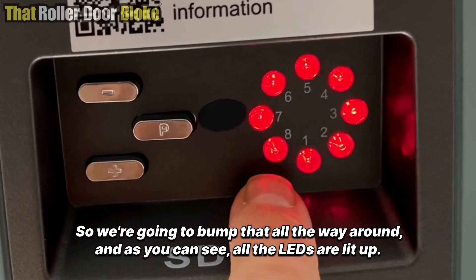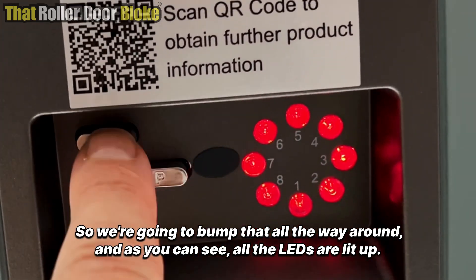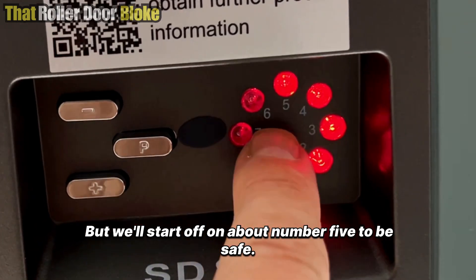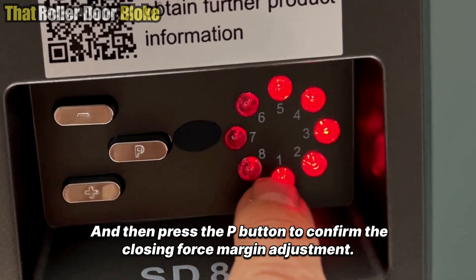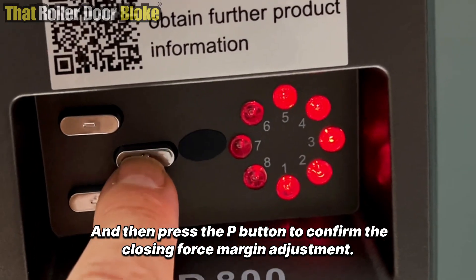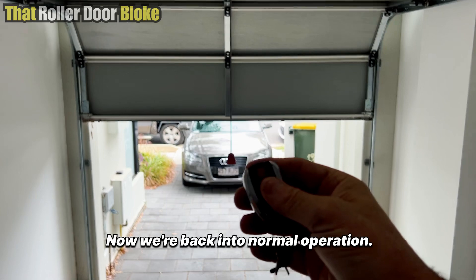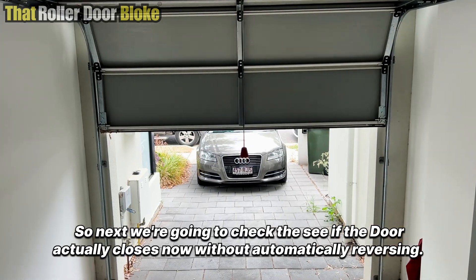We're going to bump that all the way around — all the LEDs are lit up — but we'll start off on about number five to be safe. Then press the P button to confirm the closing force margin adjustment. Now we're back into normal operation.